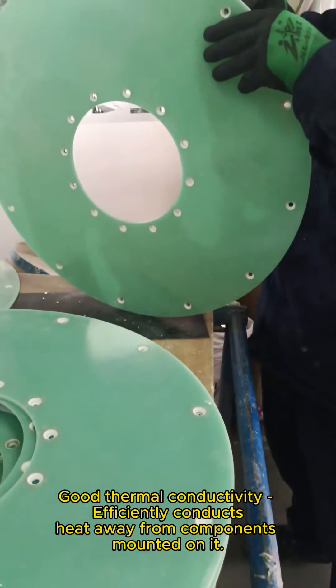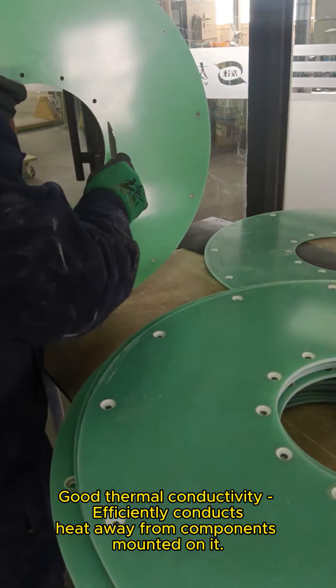Good thermal conductivity. G10/FR4 efficiently conducts heat away from components mounted on it, helping with cooling.